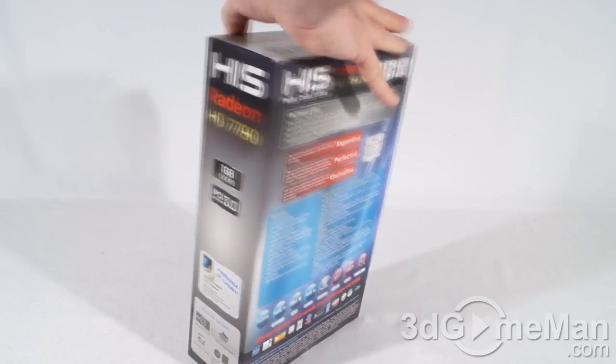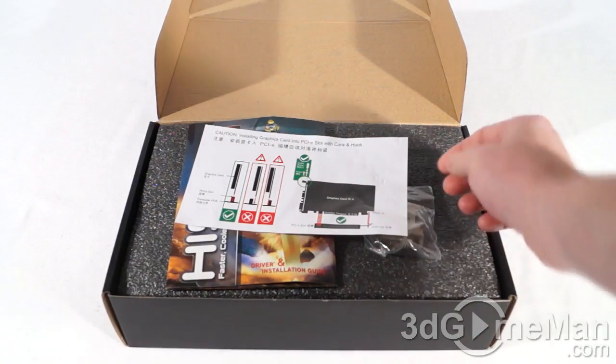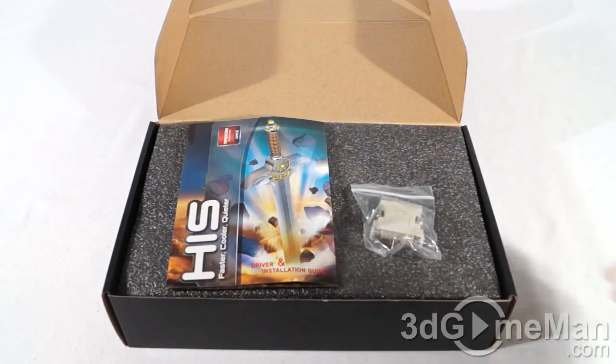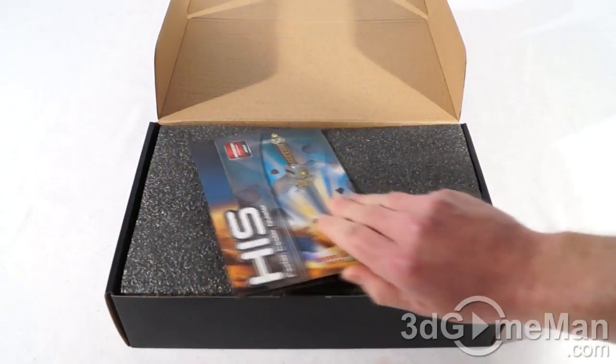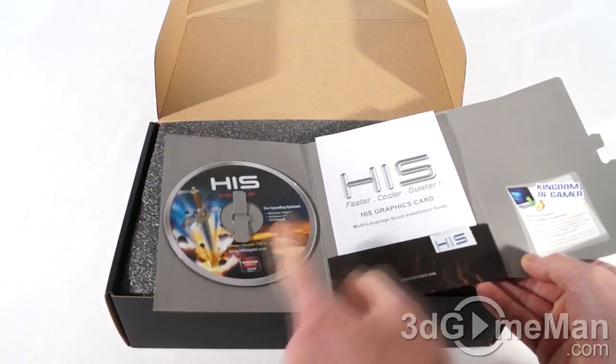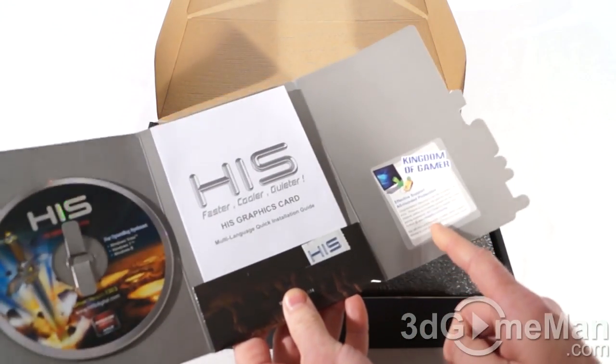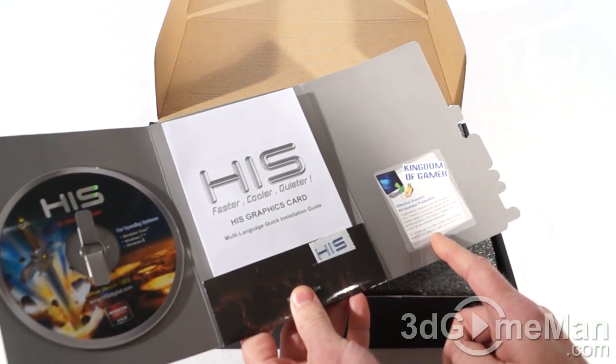Let me cut the seal at the top and see what's inside. Included is a sheet showing you how to install the video card correctly, a DVI to VGA adapter, an installation CD, user's manual, case badge — and remember to register your product at HISdigital.com.